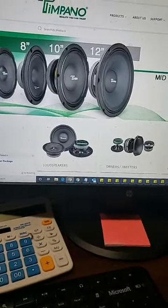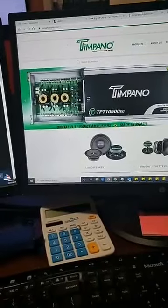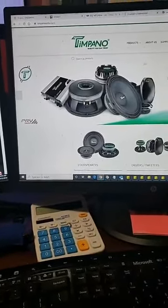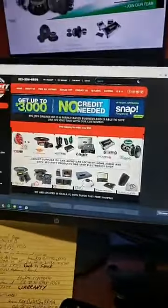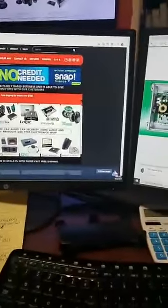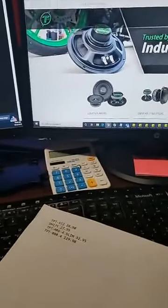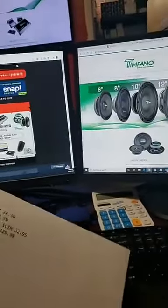This is Big Jeff at Big Jeff Online. I want to do a short video on Tapano — as we all know, Tapano is made by PRV, a well-known brand. What we're talking about today is some new items that are clear, loud, and great for the everyday guy. You can also get these at the BigJeffAudio.com website. We're going to unbox a few things and go over some prices.